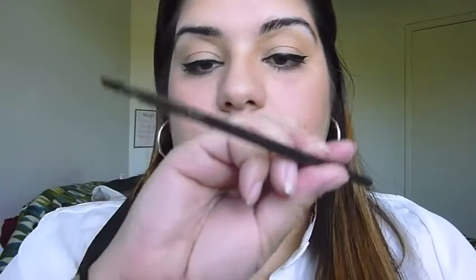I fill my brows with MAC Dip Down Gel Liner and I use a MAC 263 angle brush to apply the product. I like to begin at the arch of my brow and making small strokes I work my way down towards the tail end of my brow.